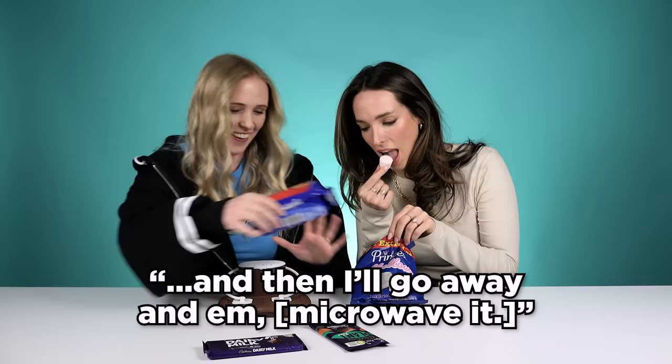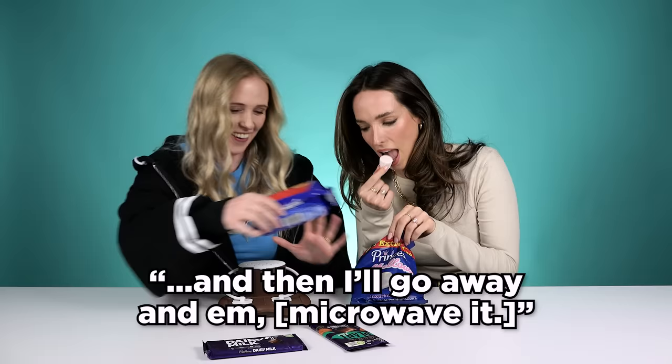All of our bits and bobs. We don't get Graham Crackers in Ireland, I don't think. We're using digestive biscuits, which are fantastic. So I'll get you to each construct a s'more and then I'll go in and then taste testing.